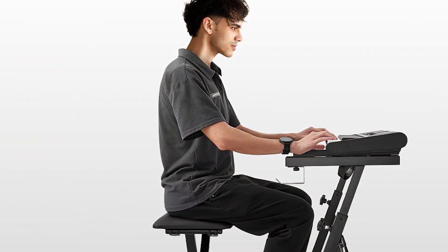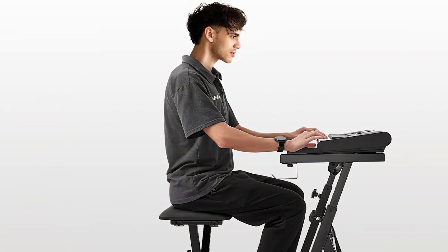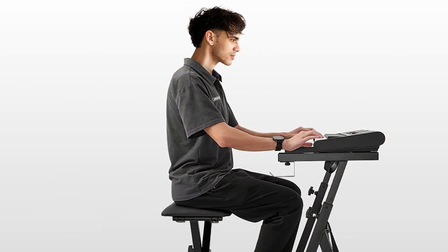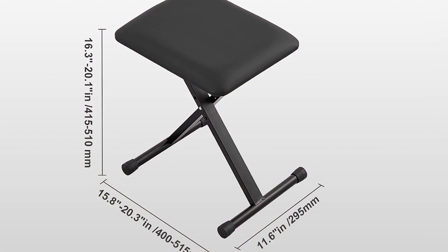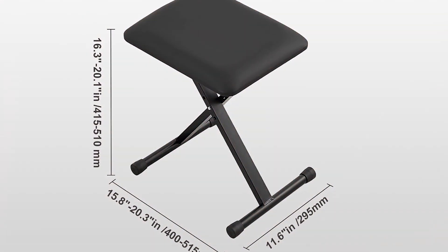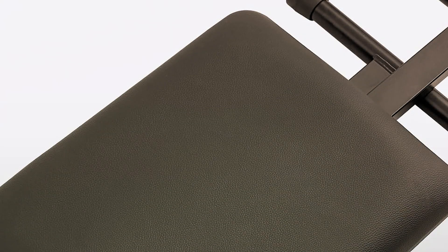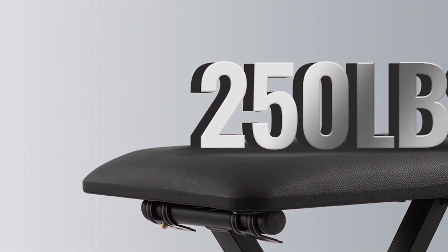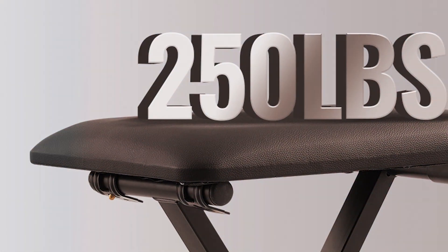Its steady construction ensures stability and support during long practice sessions or performances, while the padded seat upholstered in sleek black provides both comfort and style. The foldable design makes transportation and storage a breeze, perfect for musicians on the go or those with limited space. Whether you are a beginner or a seasoned pro, this bench offers the flexibility and reliability you need to focus on your music. Constructed with high-quality materials, the Vevor piano bench is built to last, promising years of reliable use. Its sleek design seamlessly complements any piano or decor, adding a touch of elegance to your music space.